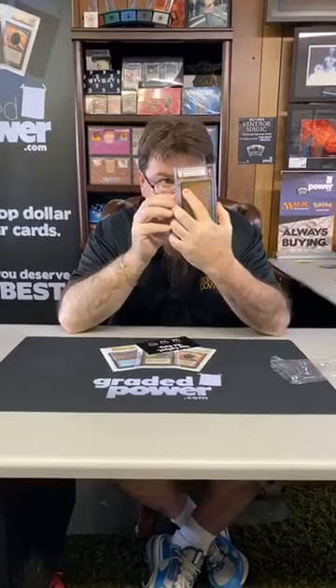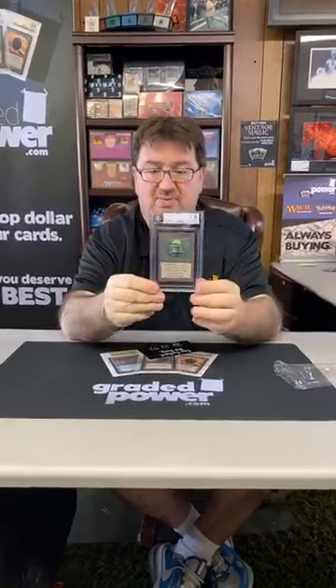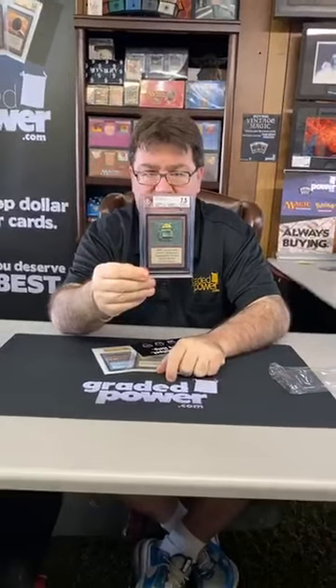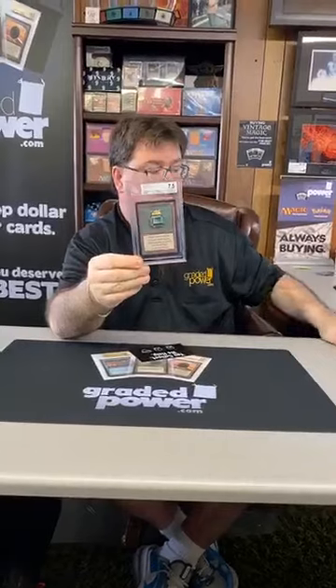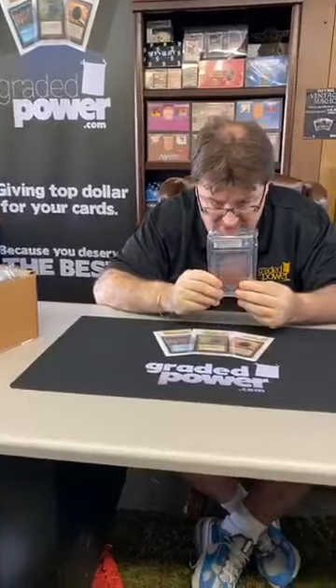The first card we got is a Beta Mox Emerald, graded 7.5. Centering is a 9, corners are 7, edges are an 8.5, and a 7.5 on surface. I recently had a chance to get some Beta cards and decided to get them graded.